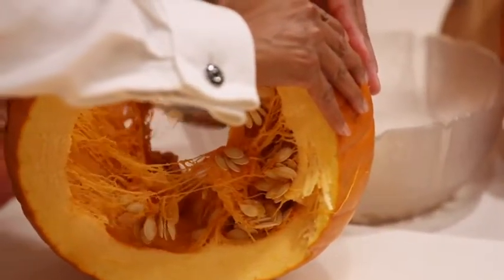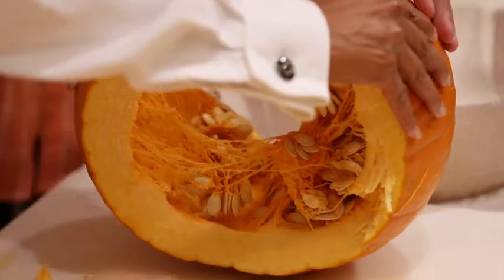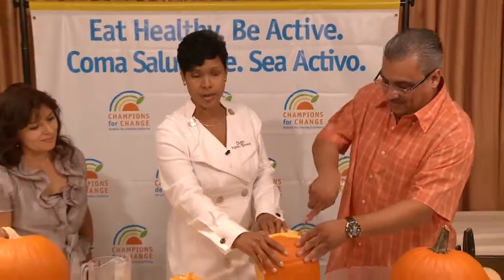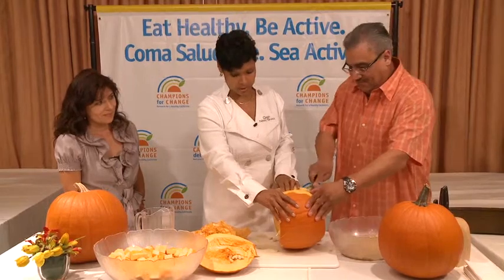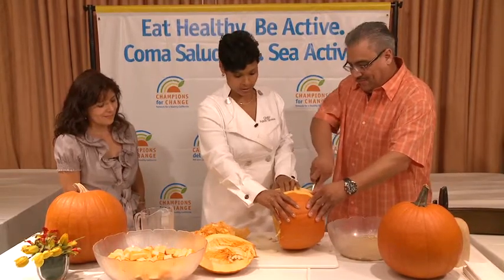When you make pumpkin seeds for your family, how do you make them? Well, I put them in the oven at 350 for about 10–15 minutes until they get lightly toasted. Sounds good — easy! And it's a healthy choice. Pumpkin seeds are a great snack for kids; it's definitely healthier than a lot of the other snacks they could have.